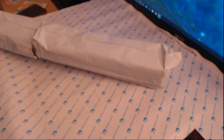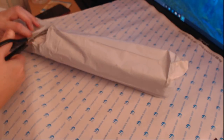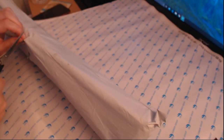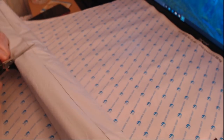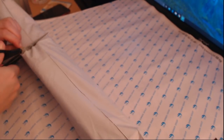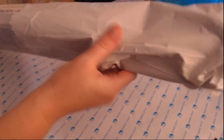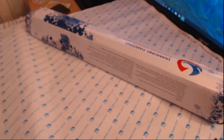This is from AliExpress from Huacan. I have started to branch out and buy some diamond paintings from other sellers just to sample what other sellers have as an option, but for now we have another Huacan diamond painting. Let's get rid of that box.